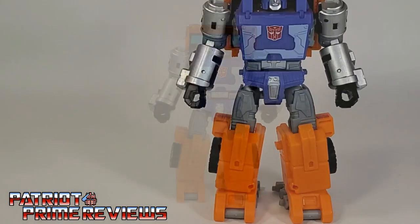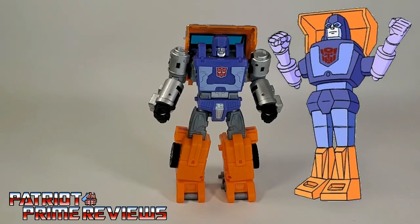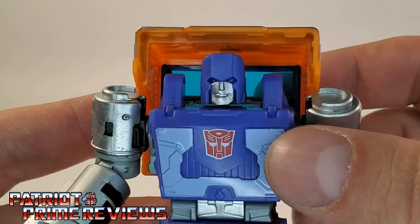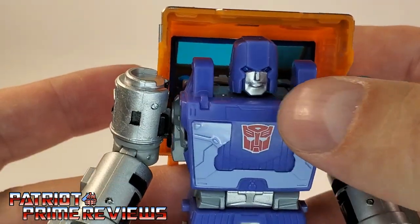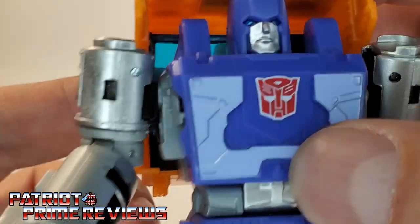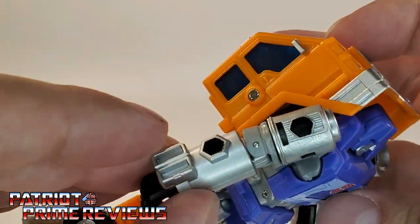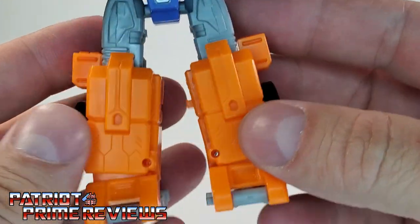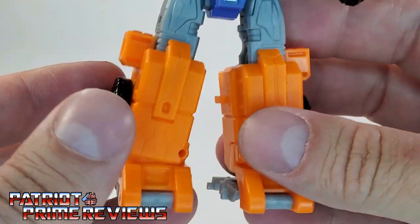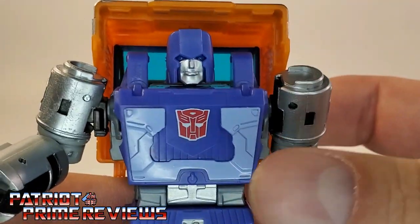My first impression with Kingdom Huffer was: wow, this guy looks spot on to his G1 cartoon counterpart, aside from maybe a few color variations. The figure just looks great — fantastic sculpted details. Check out that head sculpt; that looks awesome. Great paint application as well. You've got a silver face, a red Autobot logo, and blue painted eyes that kind of have a metallic look to them. He's got his signature cylinder arms, details down on the waist and crotch, more sculpted details on the legs and all the way down the shins, and some wheels. The figure looks really, really good. He's also got a clear window in the back.